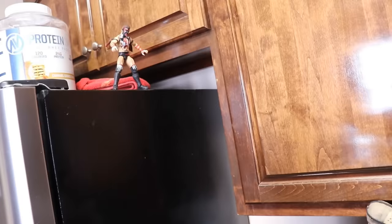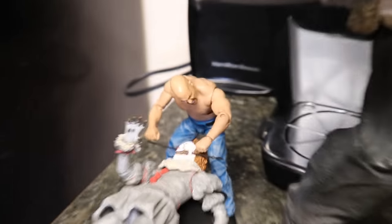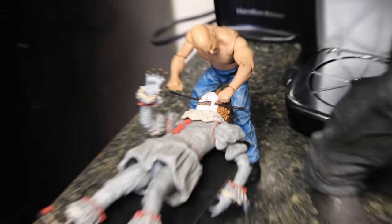Let's go ahead and dive into the setup. I guess we can start on this side of our kitchen and we're just going to work our way all the way around until we get to the finish and show you the special surprise ending. At the end we are going to do some table spots and ladder spots that we got set up all around the kitchen. So we start off over here in the corner.